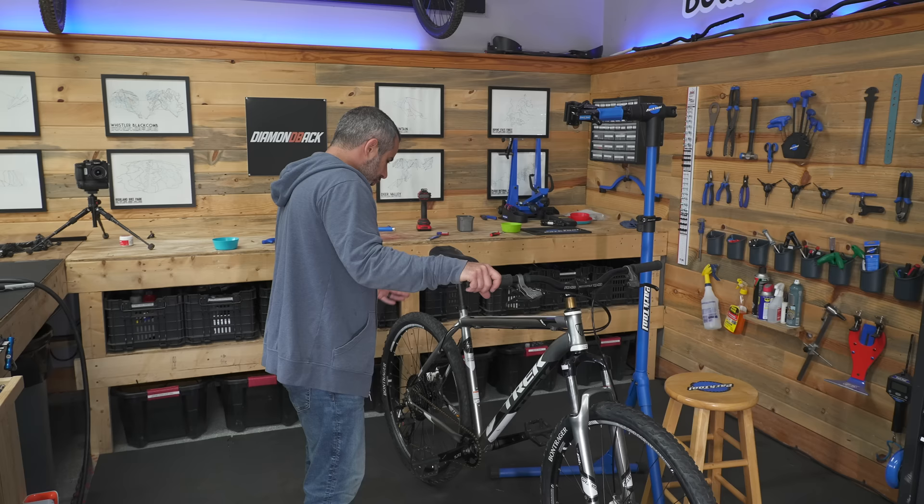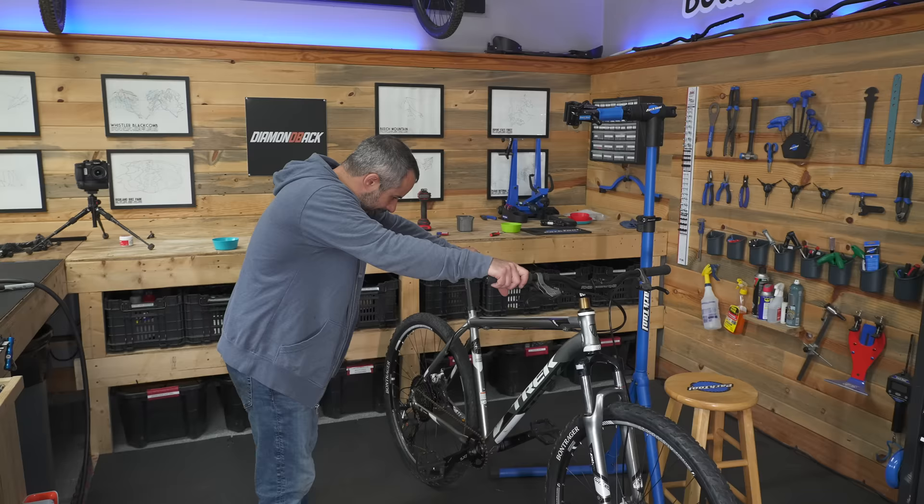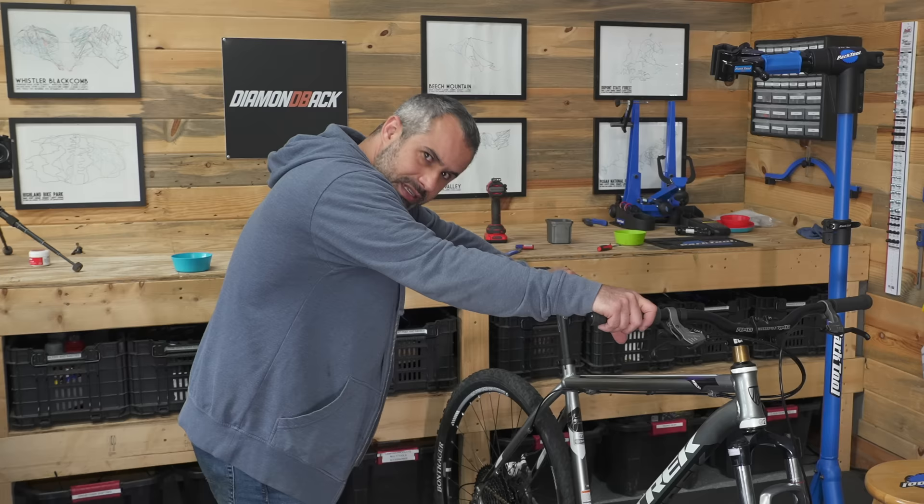It was a good bike originally and we could have just fixed it up, but we turned it into a really serious bike. Whatever we sell this for, you'd be hard-pressed to find something like it new, especially right now. I think it's time to soak it in and stare at it.